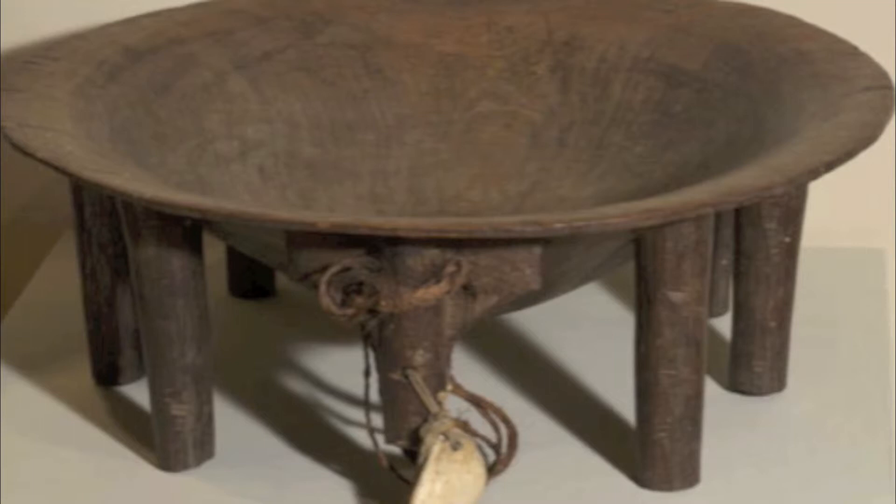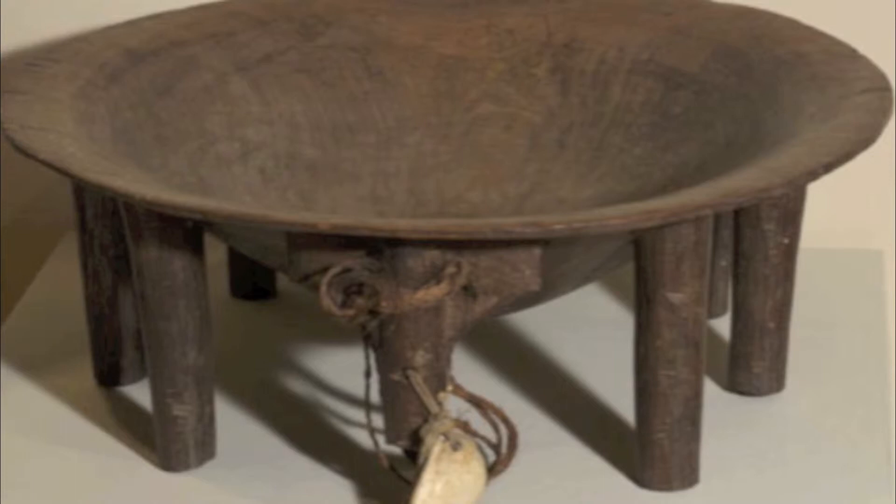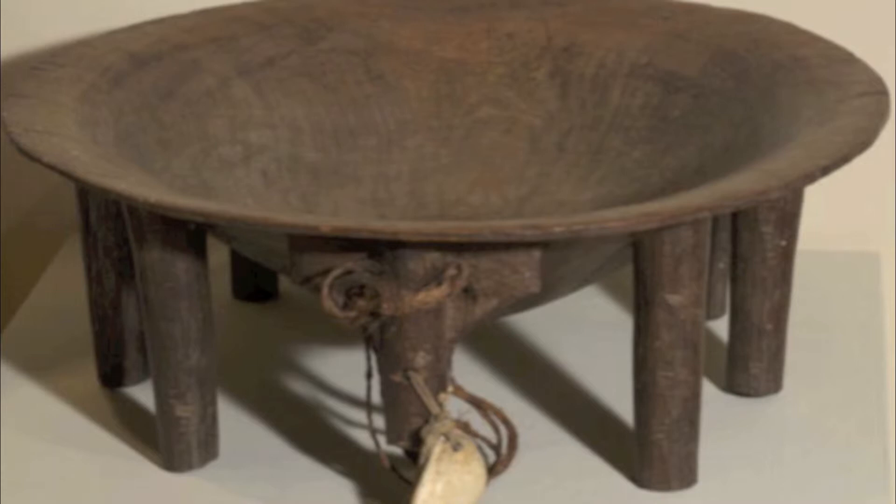This is a large wooden bowl that has some fiber and shell strung around one of the bowl's eight legs. It is deep and wide because it is made to sit on the ground in front of a man sitting with his legs crossed, preparing a drink called kava, or ava, in Samoa. It is used this way throughout the Pacific Islands.